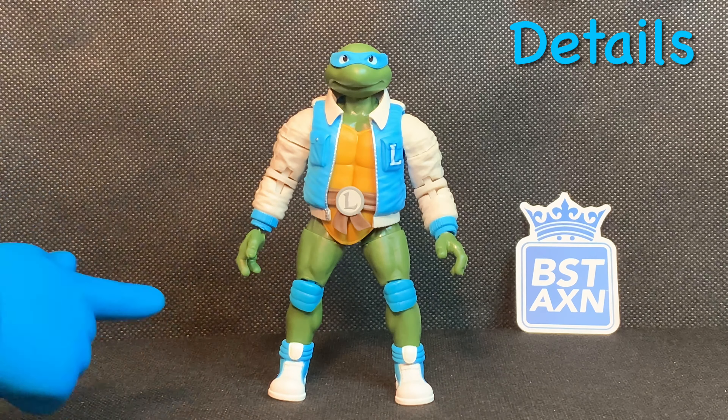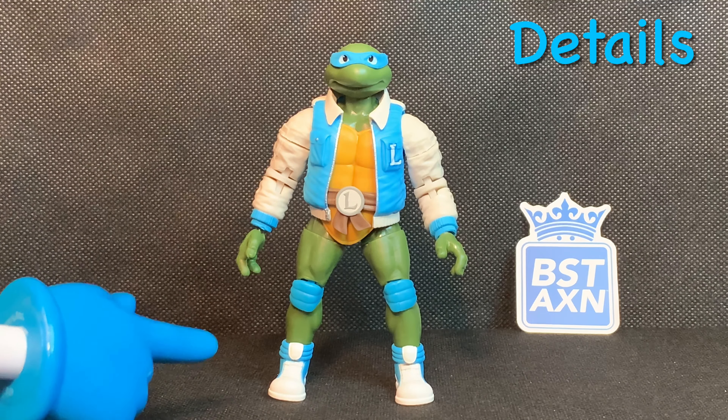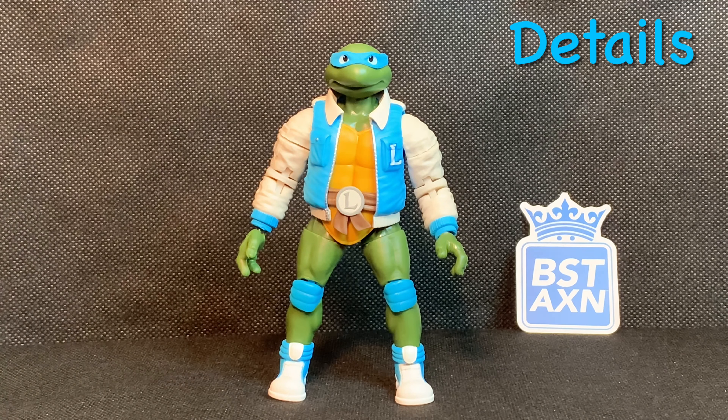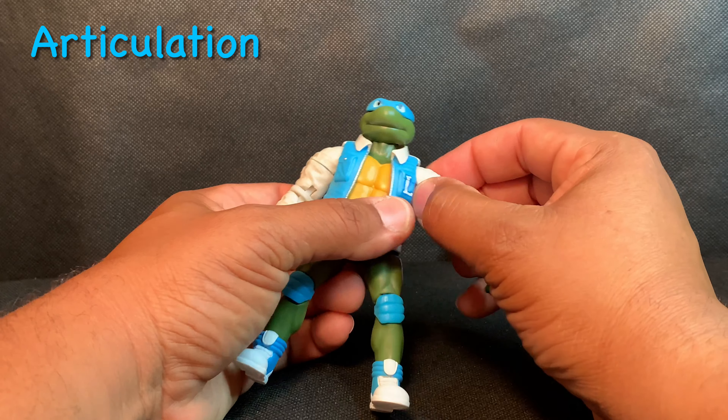You look cool when the jacket is zipped up, in my opinion. Check out the Chuck Taylors — the blue and white Chucks. They did a really good job on those. And not only that, they did a good job on the head sculpt. The eyes look actually decent; they don't look cross-eyed like some Playmates figures. I think they did a really good job with this figure.